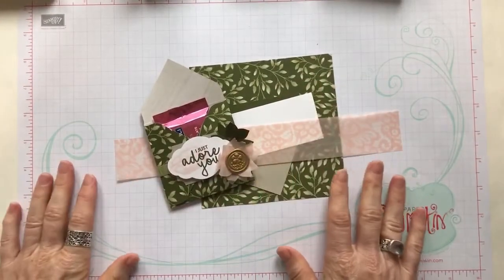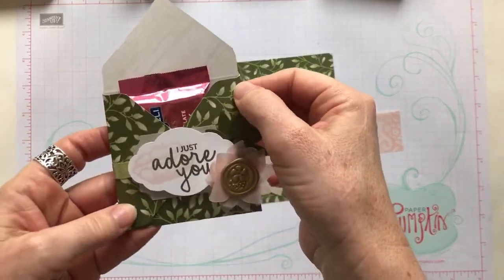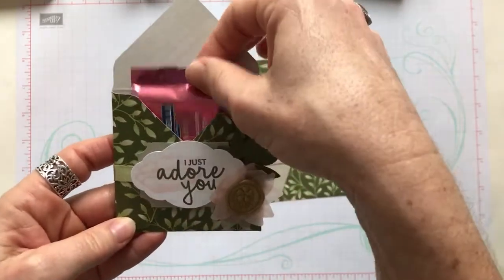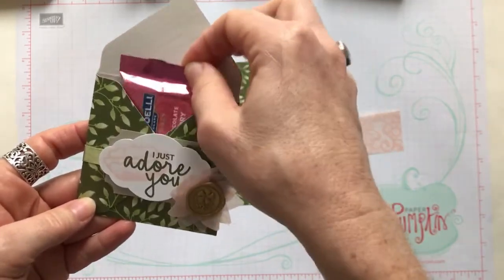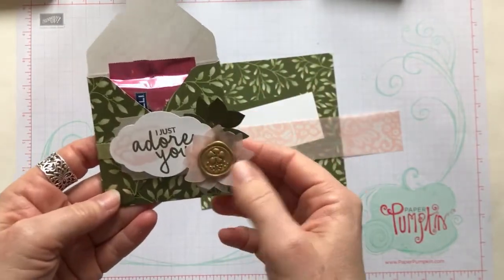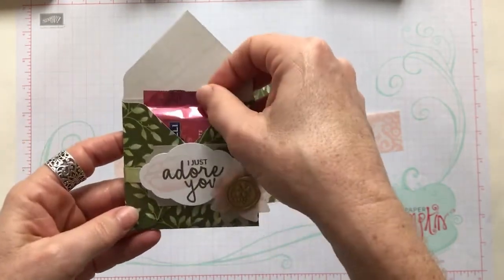Hello friends! It's Amy Frelicci at the Gathering Inkspiration Stamp Studio, and today I have another really fun kind of treat idea for you. This is just a really simple little pocket. It's perfect to hold a little Ghirardelli chocolate. I happen to find the pink one, the dark chocolate raspberry. I think the color works really nicely with the rest of the colors going on on the treat. And who doesn't love chocolate, right?